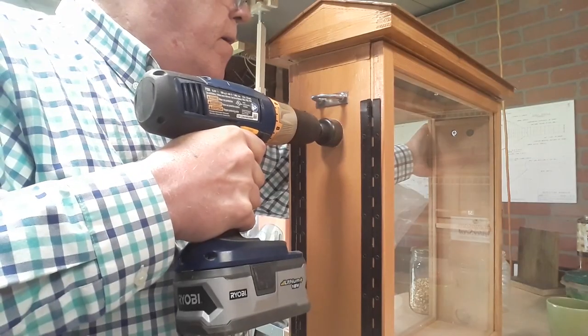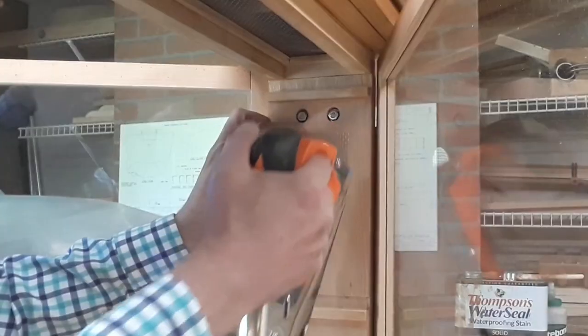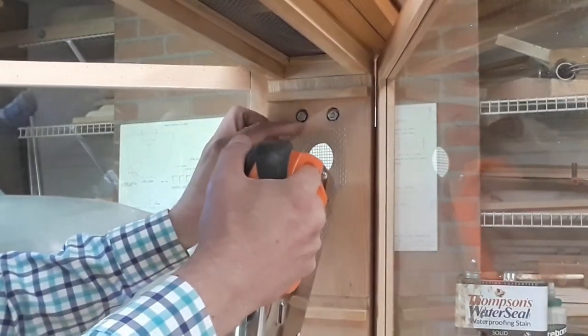On one side I drill a hole down low to put the PVC pipe into, and on the opposite side up above, I drill another hole that I'll cover with screen to use for some extra ventilation.